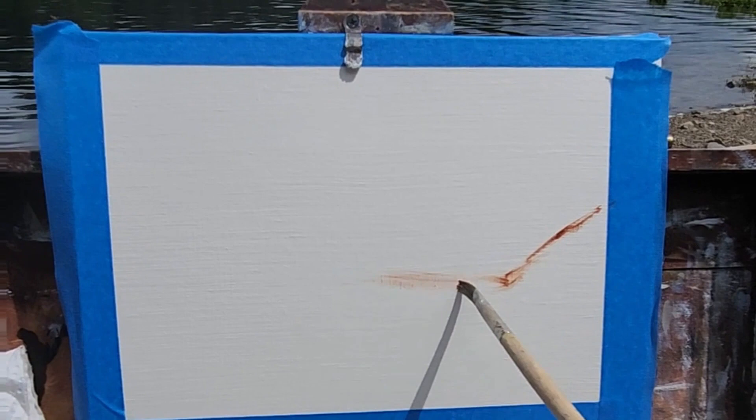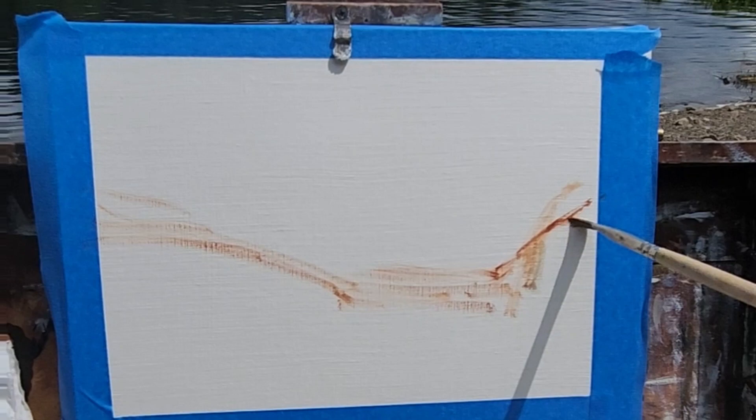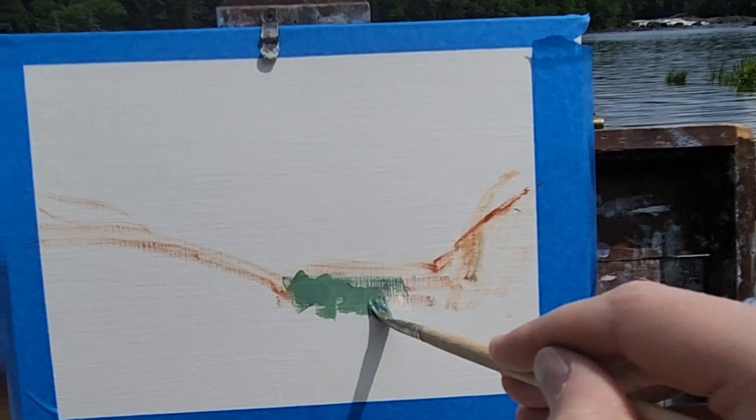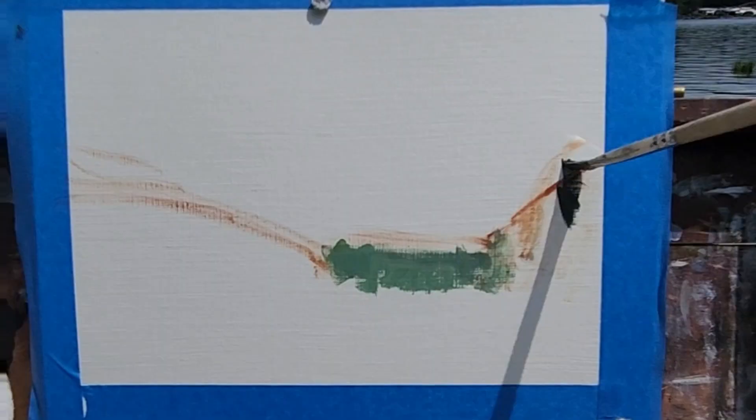First thing I'm going to do is sketch in the composition. I'm using a burnt sienna and then working farthest to nearest, just laying in the big shapes, the big masses.